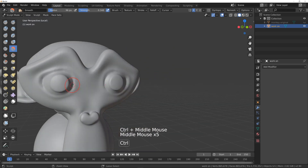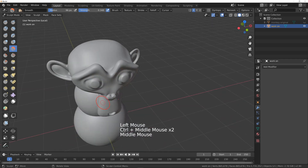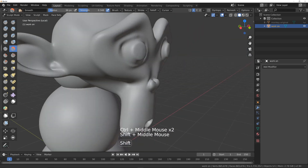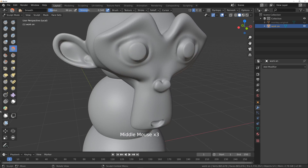Because we've got symmetry turned on it's actually doing it to both sides. This mesh is now completely watertight. To get rid of these rough bits, now that it's reasonably smooth, I'm going to mask these parts using a new tool called draw face set.